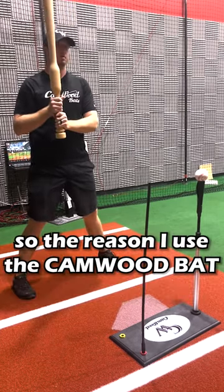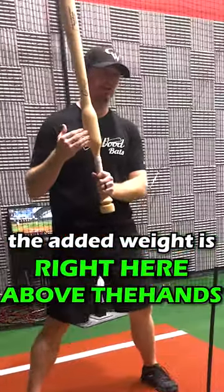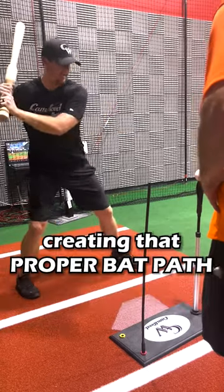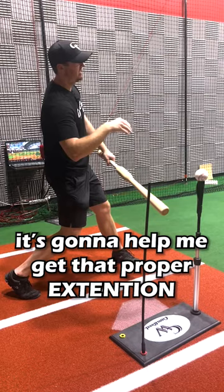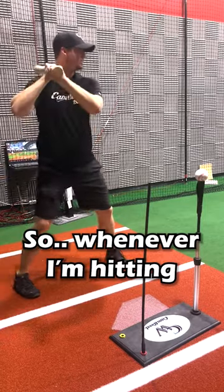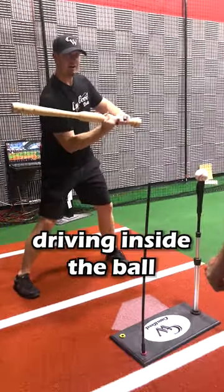Why do you choose this bat trainer? The reason I use the Camwood bat is because the added weight is right here above the hands. So whenever I start my swing, it's going to promote me driving my hands to the ball, creating that proper bat path. It's going to drive this hand inside the ball and help me get that proper extension. Because you want to stay inside the ball, and you can really feel this weight promoting those hands driving inside the ball.